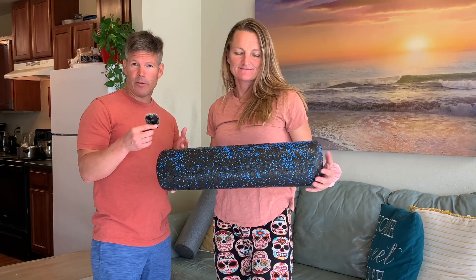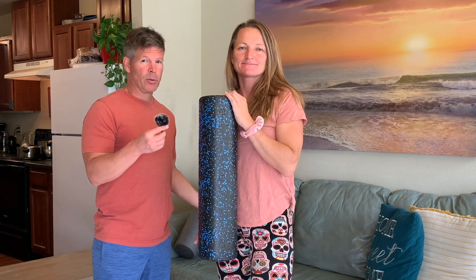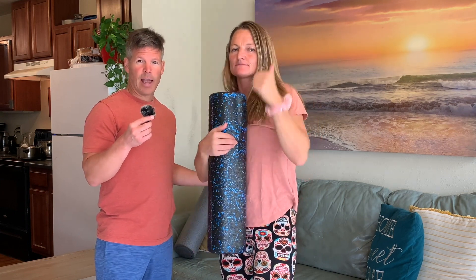Awesome, that's about it. So that is a review of the Luxfit High Density Foam Roller. We both like it. We hope you like this review and it helps you out. If you did like this review, please give us a thumbs up, subscribe to the channel, share this video, and we'll see you next time. Thank you so much for watching.